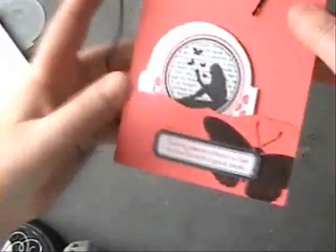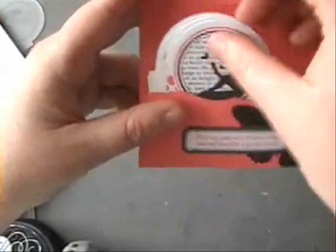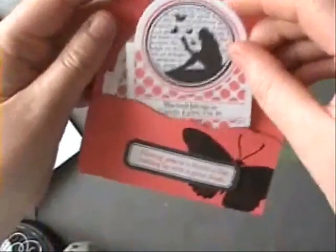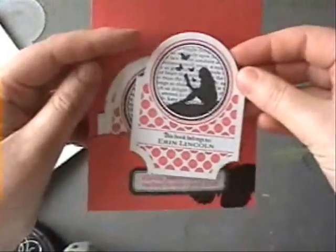Here's my project. The front says 'for my fellow bibliophile.' I'm going to show you how to print that and die cut it. Inside this little folder are book plates that say 'this book belongs to Erin Lincoln.' I have a butterfly and text theme which I carry over on the front.